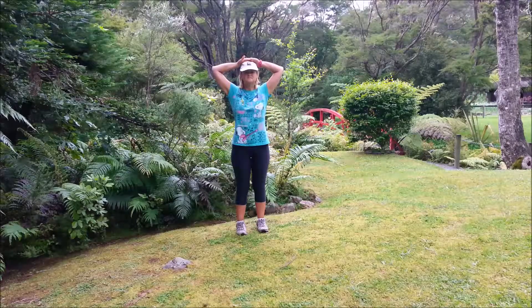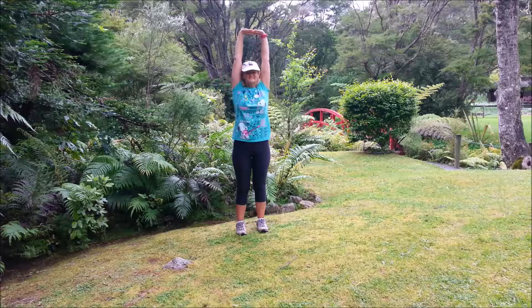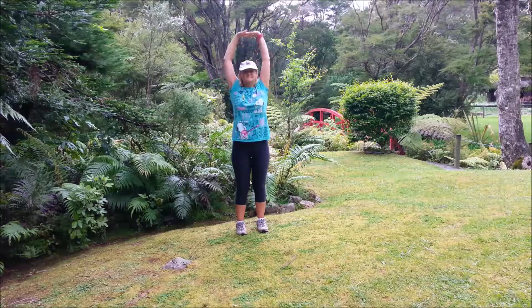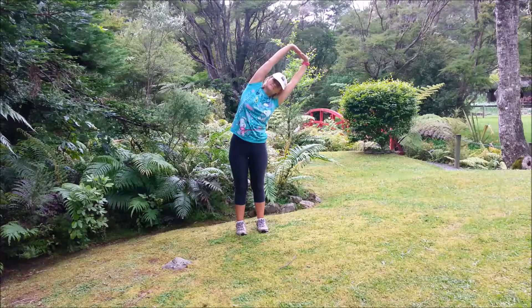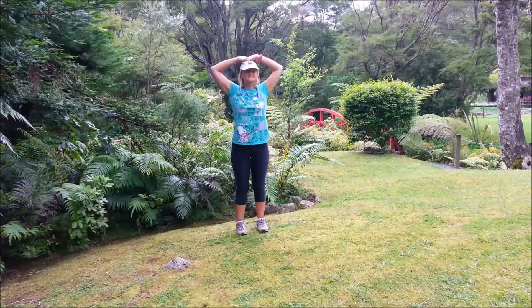Interlace the fingers, turn the palms up towards the sky. Inhale, lengthen the arms up. Exhale over to the left. Inhale center, exhale arms down. Inhale, straighten the arms, exhale to the right, inhale back, exhale down.